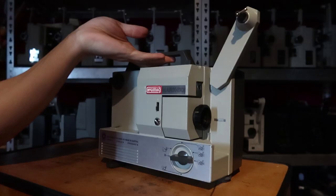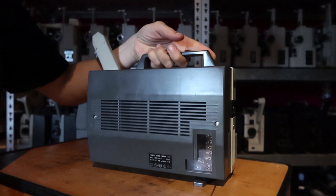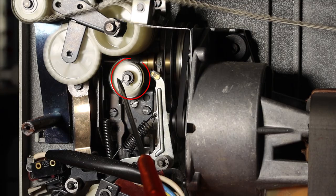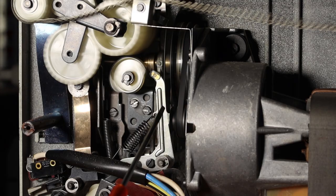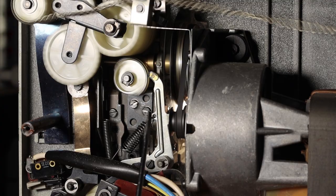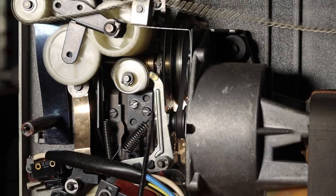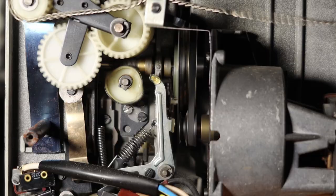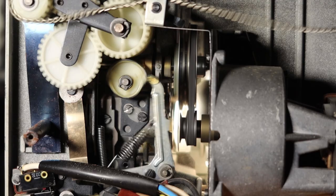Let's open up a Mark 501 first, because it has a very basic slow motion system and the principles are visible and are the same in the 610. When the projector runs you can see that this cam is also turning. This arm could reach it but it's not engaged, and the claw movement is now 18 frames per second, following the cam of the shutter. When slow motion is engaged, this lever falls upon the cam and prevents the claw from going forward. The up and down movement is still there but the claw cannot grab into the film, so the film is not transported. The frame rate is now 9 frames per second because this cam lobe lifts the claw every other image, and because the motor still spins at 18 fps there will never be any flicker visible.